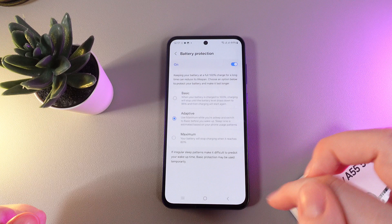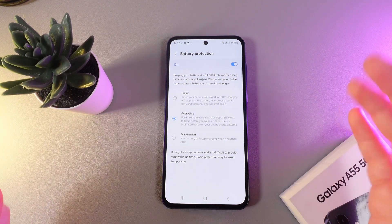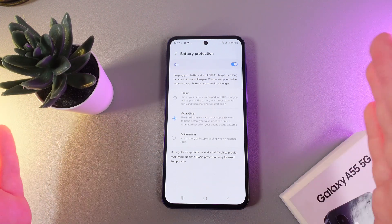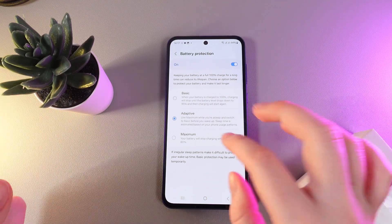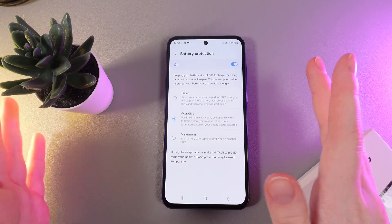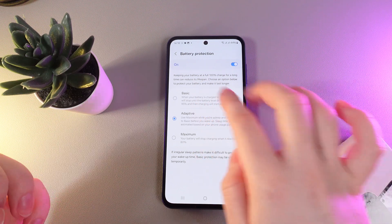The next option is Adaptive, which uses the maximum limit while you are asleep and switches to Basic before you wake up. Sleep time is estimated based on your phone usage patterns. This is more for people who use Samsung Health features and can track their sleep, so it can switch between the maximum and basic modes.